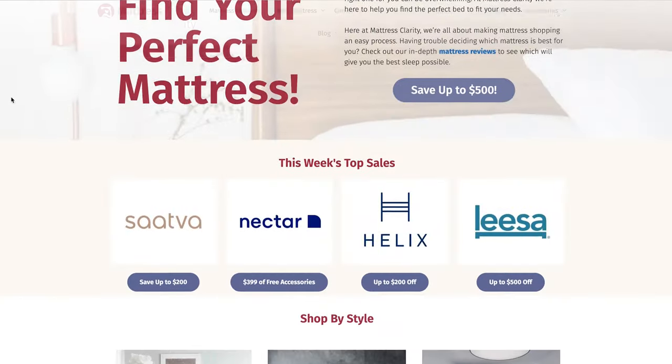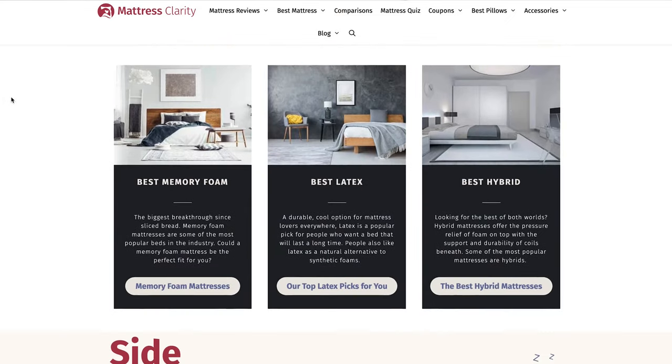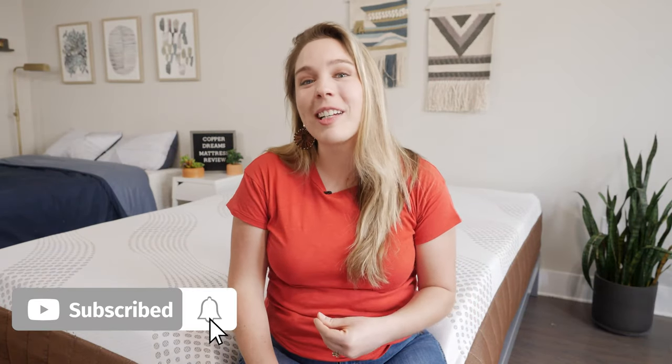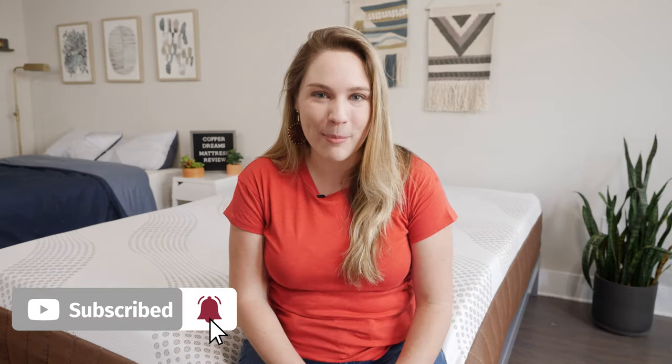Before we get started, if you want to take a look at some of our top picks for mattresses, head over to mattressclarity.com. You'll find in-depth reviews for mattresses, pillows, bedding, and mattress toppers. And make sure to stick around to the end of the video where I'll be answering some of the most frequently asked questions about the DreamFoam Copper Dreams.